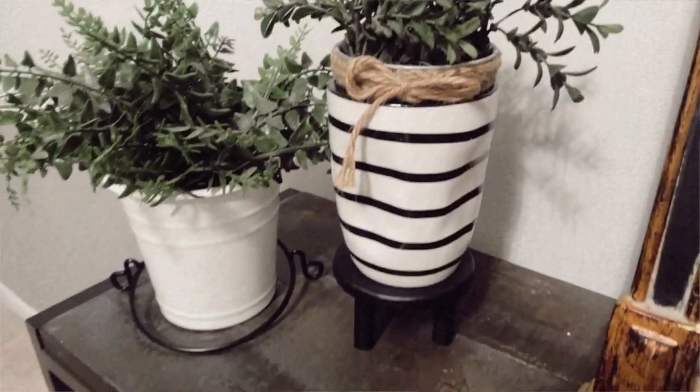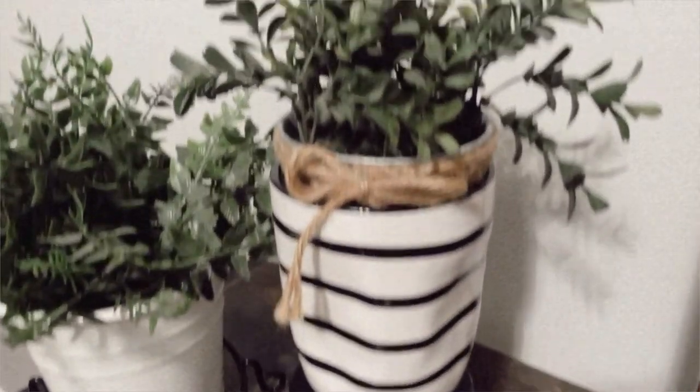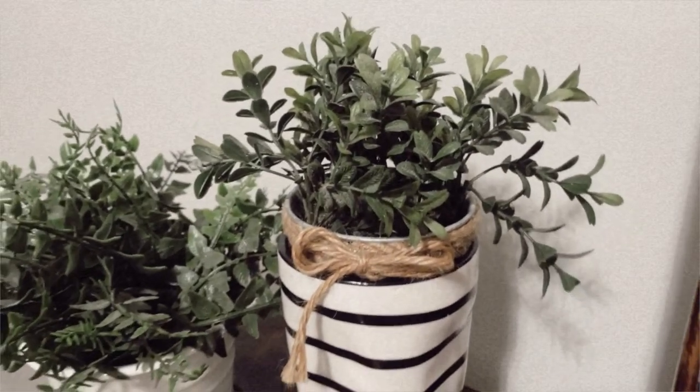Before I get to my last two pieces — which were thrifting super finds — I found this black and white little handmade pottery piece. You guys know I am a sucker for a good stripe piece, and this was $1.99.